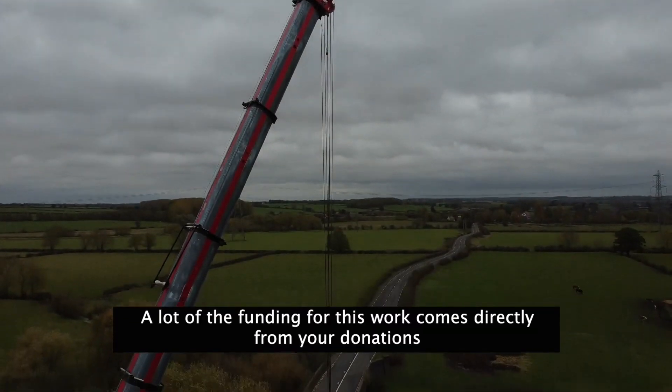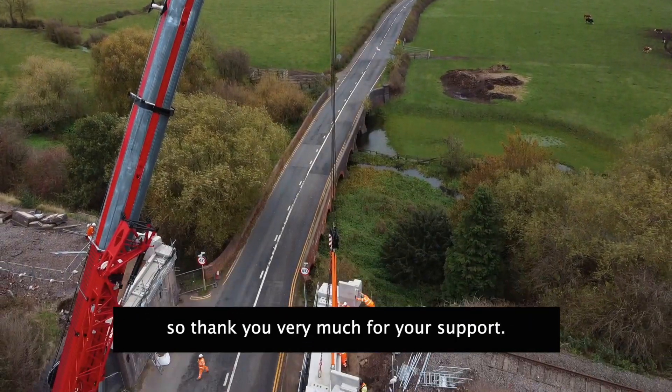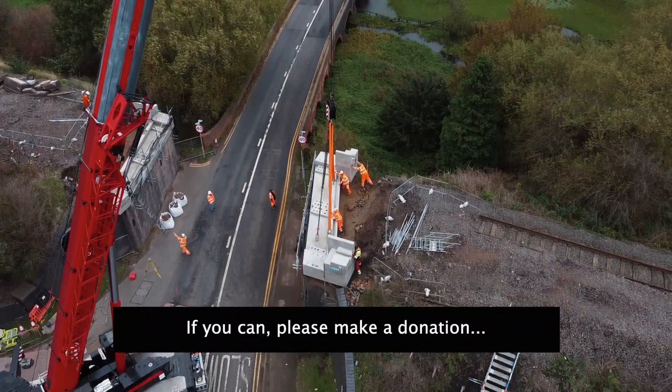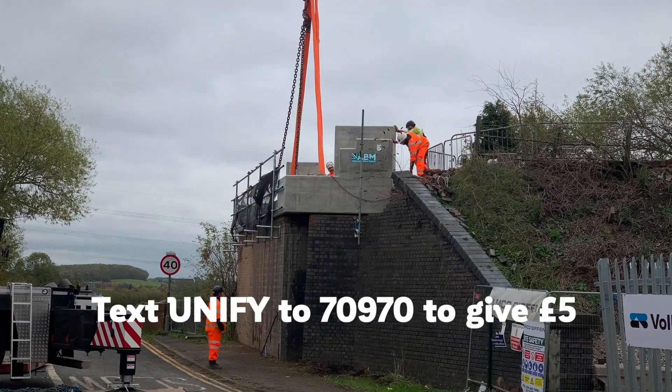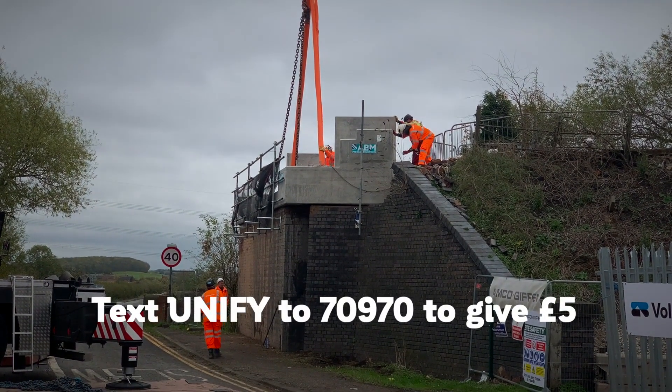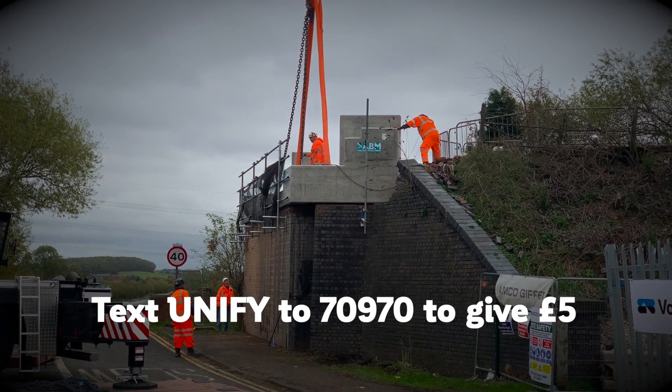A lot of the funding for this work comes directly from your donations, so thank you very much for your support. If you can, please make a donation by texting the word UNIFY to 70970. That will give five pounds to the reunification project and take us further forward.